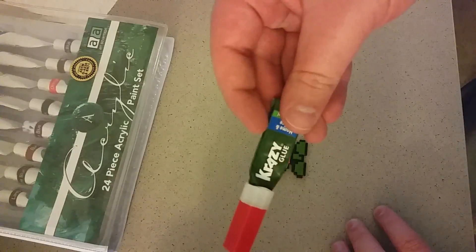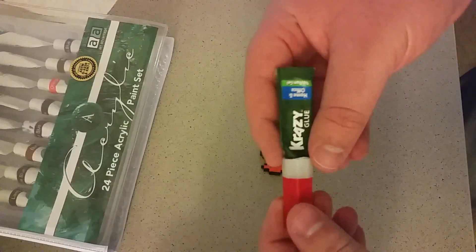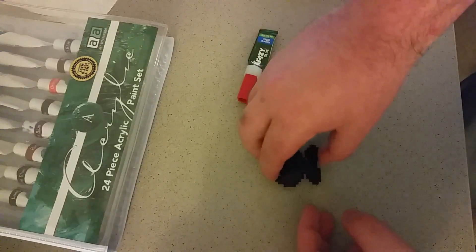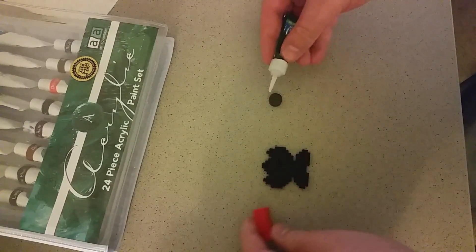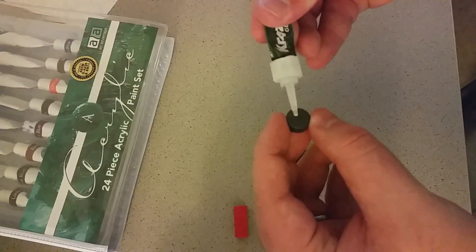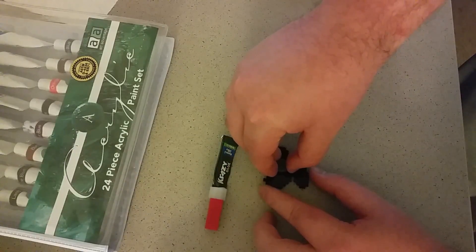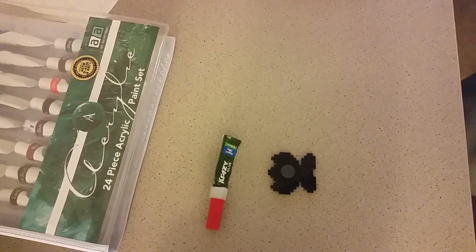I've got some crazy glue. This isn't the best option for gluing 3D prints, but it'll work. So if you have any other types of glue, experiment with them. So what I'm going to do is carefully flip that over, then put some crazy glue on this magnet, smear it around a bit, and then plop it right on there. We'll just let that dry and then come back when it's done.